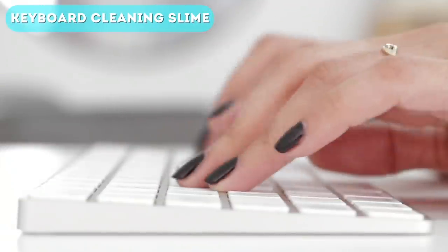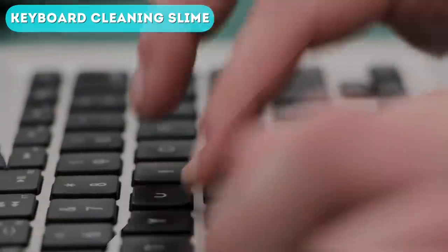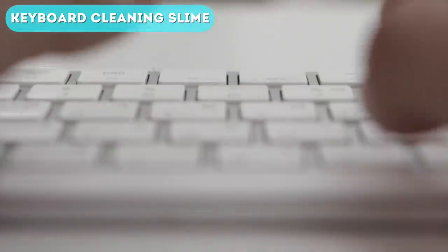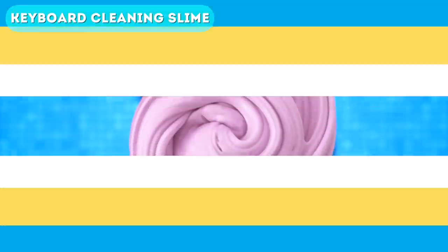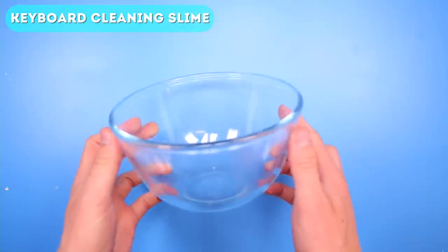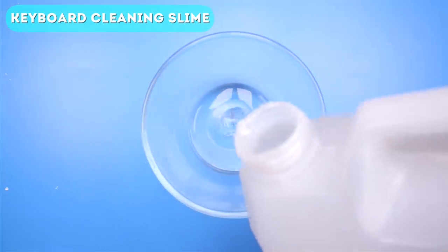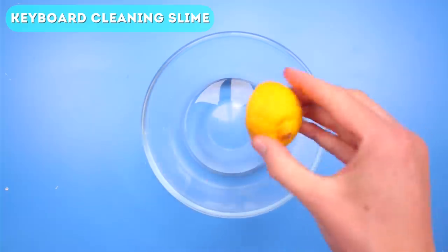Next up is keyboard cleaning slime. Look at your computer keyboard right now — I guarantee there's some nasty dirt or grime on it somewhere. Well, don't worry, we're going to clean that up right now with the magic of slime. For this one you need to grab a bowl, then dump a bunch of clear or white PVA school glue into it.